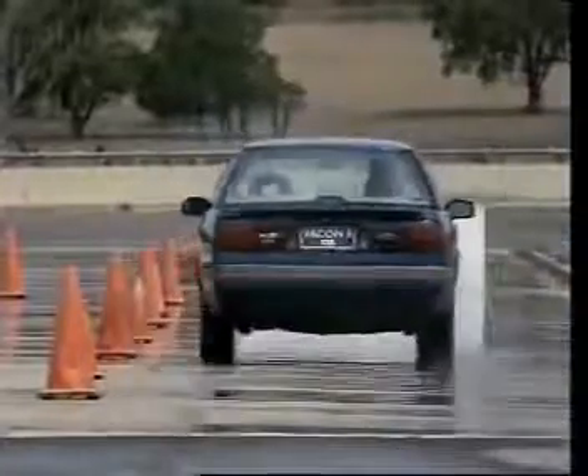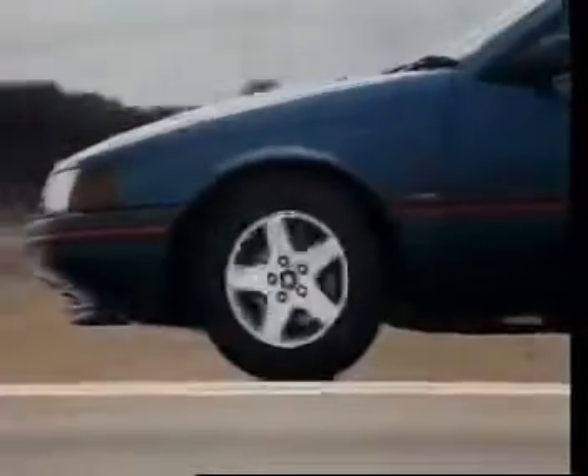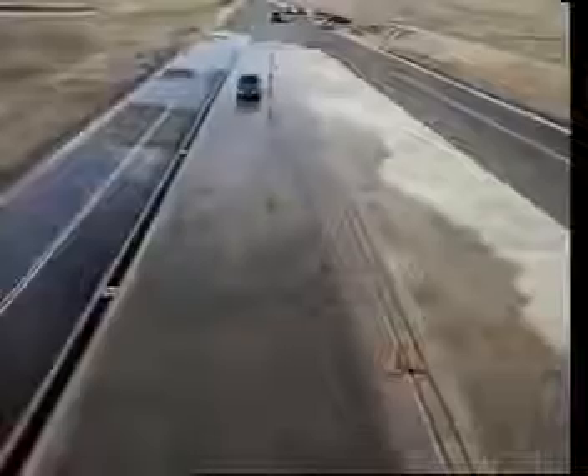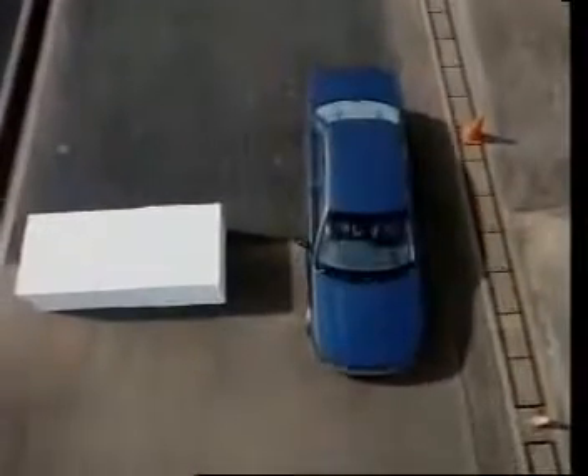The anti-lock braking system prevents wheels locking or skidding no matter how hard brakes are applied or how slippery the road surface. Steering stays under control and stopping distances are generally reduced.